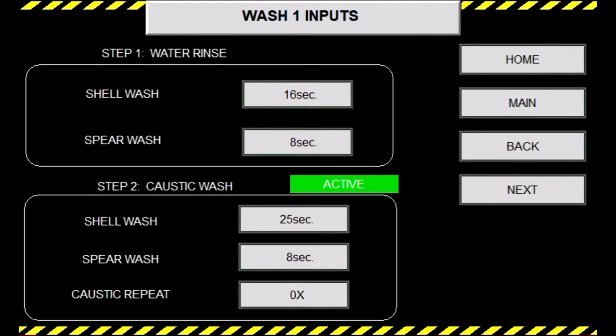Which means your evacuation times will last longer as well. Having long evacuation times may cause something called a sensor fault if the settings are excessively long. To avoid this, make sure you have your times like the factory settings, which are as follows: step one water rinse, shell will be 16 seconds and spear will be 8 seconds.